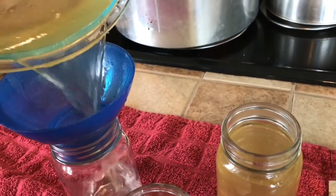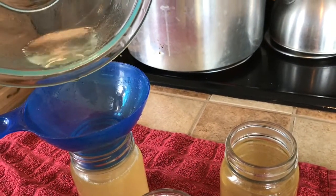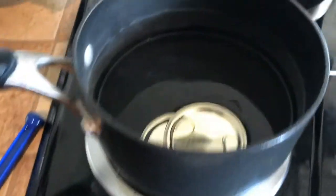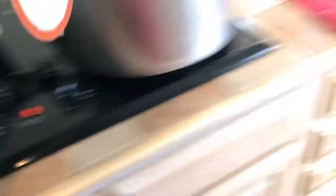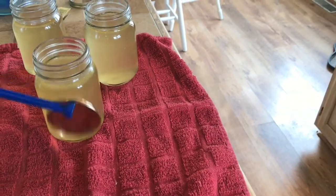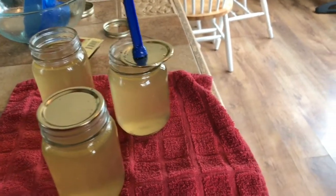Let's see if we can get the rest of this into this jar. I'm going to get my couple more lids down in here in the hot water. These little magnetic lid lifters make it really nice — you don't have to grab and scald your fingers in the hot water. Didn't do that very gracefully, did I?